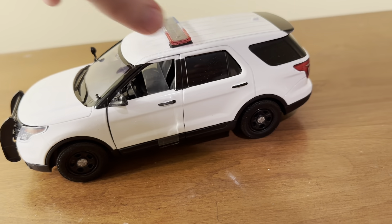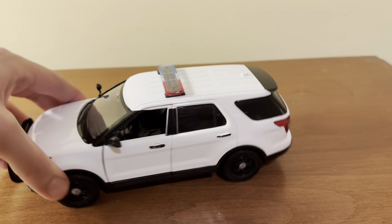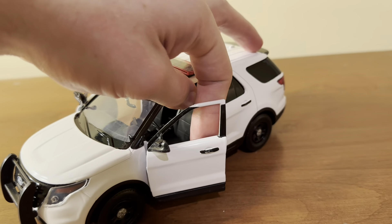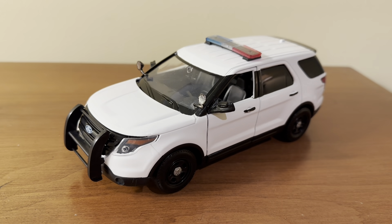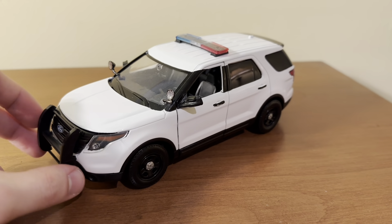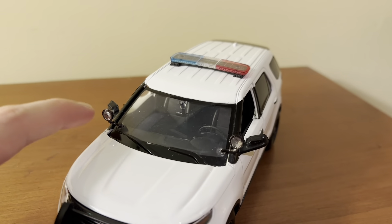Here's the model off the base. We'll go ahead and get this strap off in the center here. Here is the police interceptor utility unscrewed from the base and the strap removed from the doors. And of course, with this model, you have opening doors. Here is the Ford Police Interceptor Utility out of the box. This is very similar to the FDNY Fire Chief version of the same vehicle that I bought and reviewed a little over a year ago. And as you'll see here, I was able to put on some new spotlights.